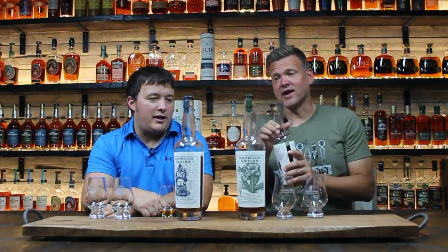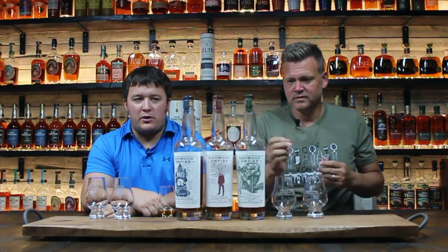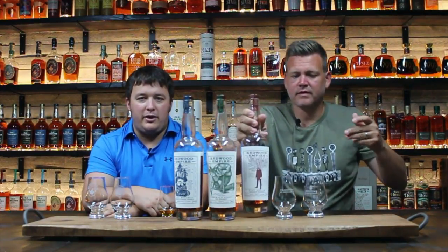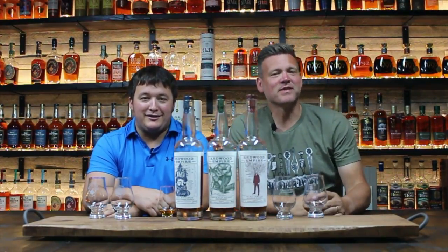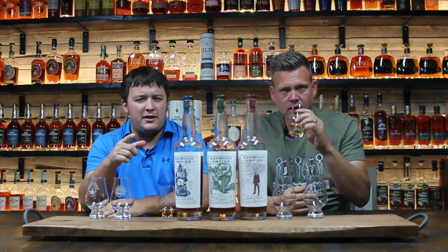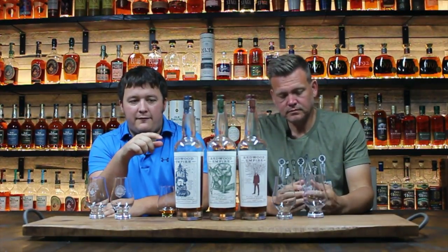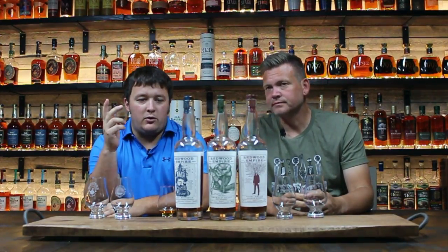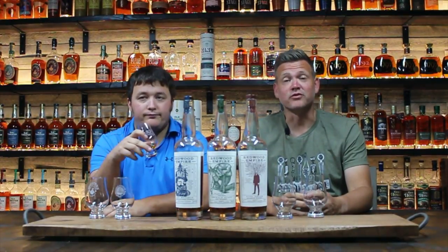I don't know of any other expression out there that has better artwork. They're just totally different, you know. They've got a nice little story where for every bottle they sell, they plant a new tree or something like that. And if I was reading the website correctly, all these bottles are named after redwood trees out in California — each bottle name is actually named after a specific tree. It's a beautiful story.